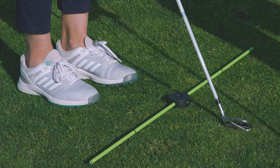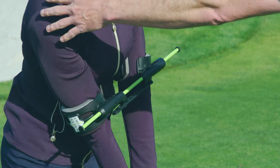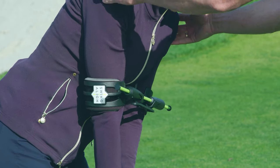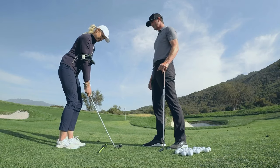We want to make sure we stay aligned in our short game, and we can do that with this tool on the ground plus the alignment on our arms. We get those lined up together towards the target, and that way we're going to make sure our practice is perfect. The more perfect our practice, the better chance we have to do it on the course.